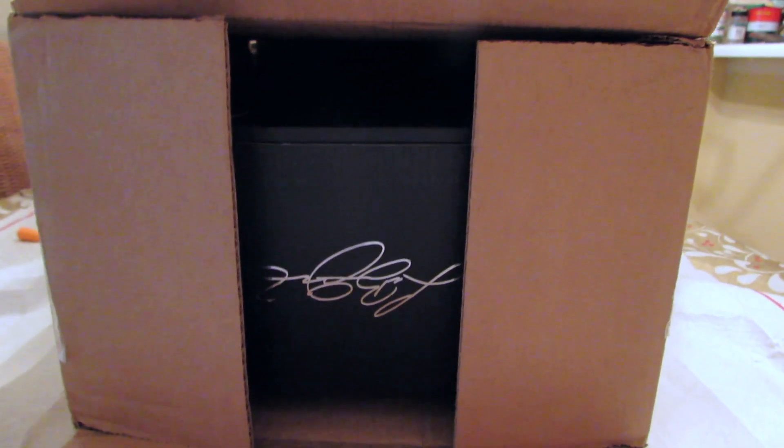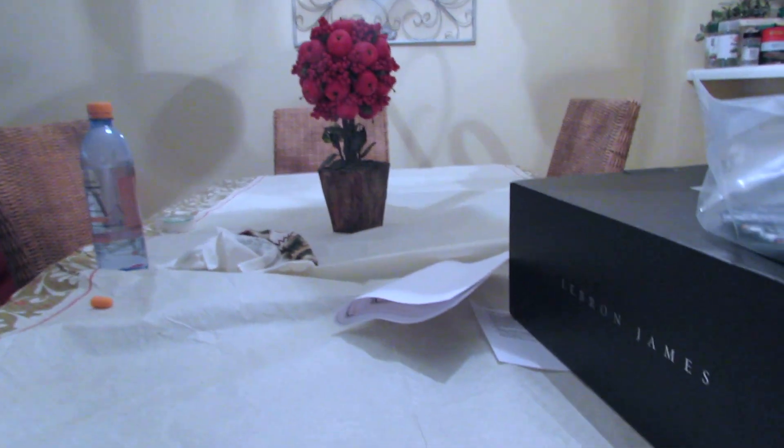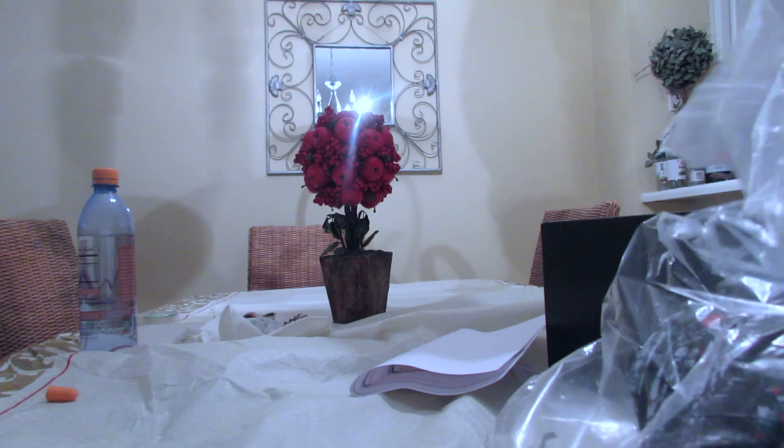What's up everybody, this is Chilly Mostly, aka the coolest man on YouTube. As you can see by the box, we got the signature of LBJ, so without further ado let's pull this guy up. Let's put all this on the floor so we can get the business. Alright, let's start with the hat — judging by the hat you should already know what shoe it is.